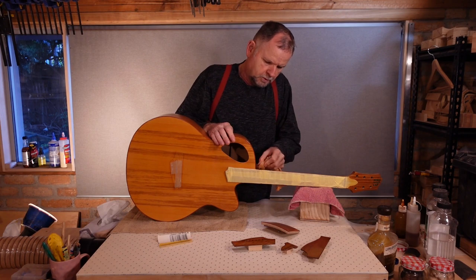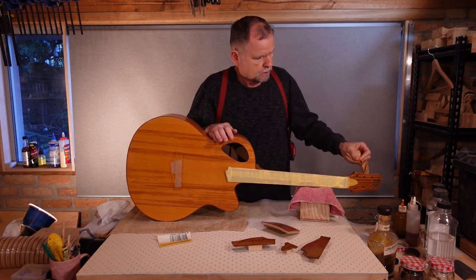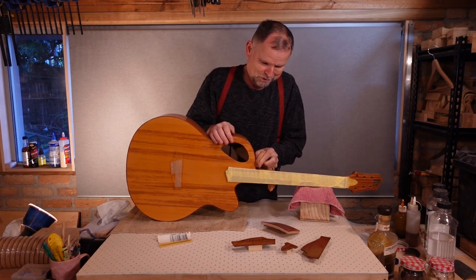It's not as warm as it was when we were French polishing the soundboard, so this will be more sessions, shorter sessions.